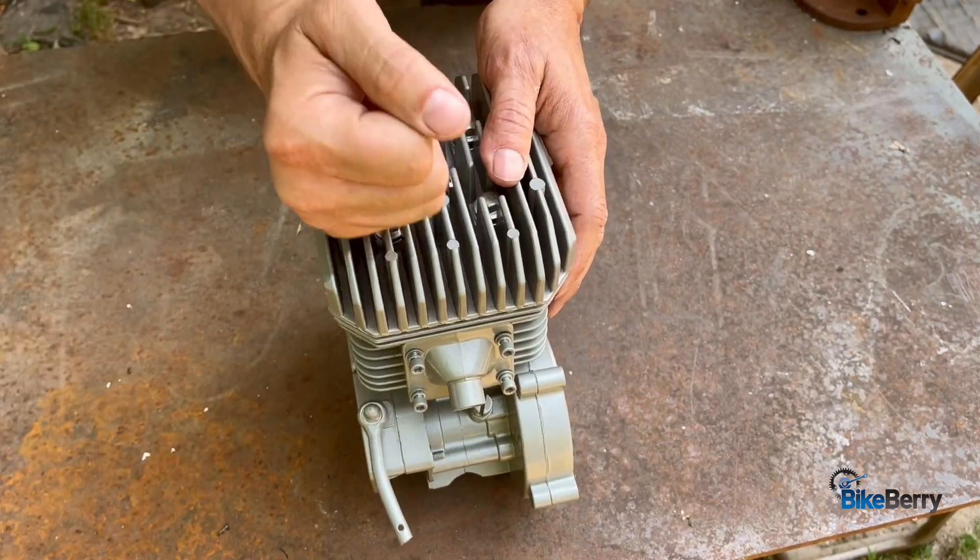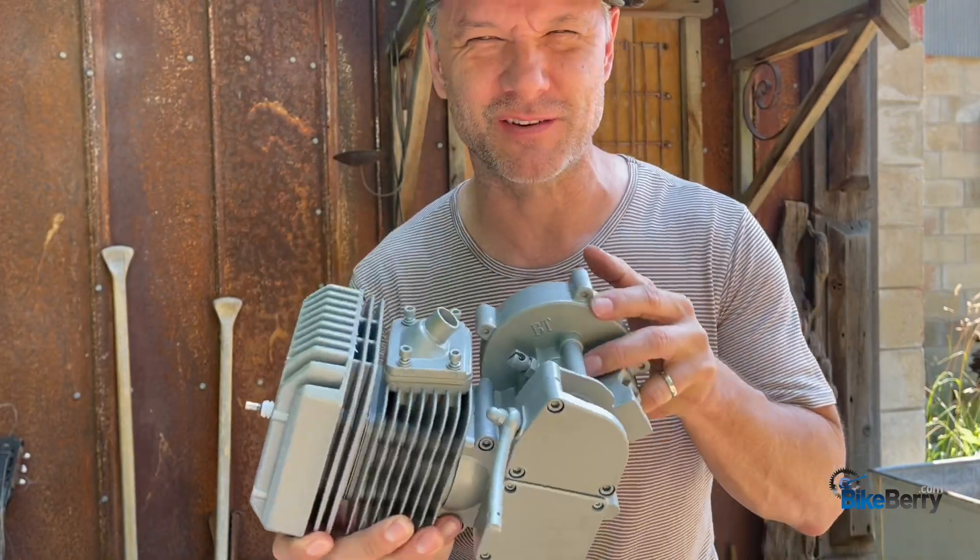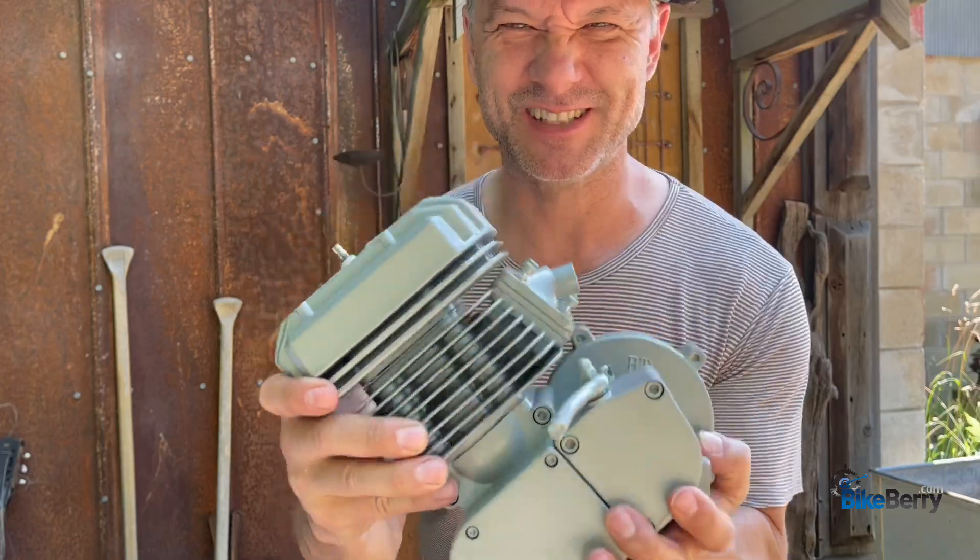That makes me wonder — what bike are you going to put this engine on for yourself? Comment below and let me know. Let's roll.